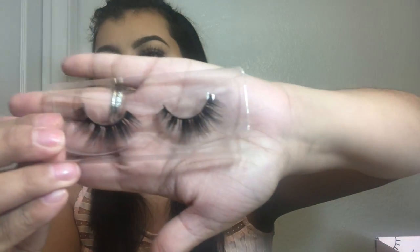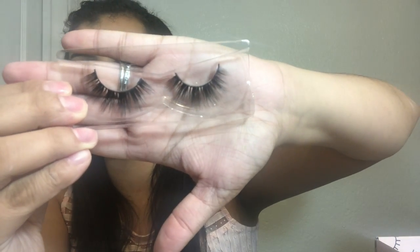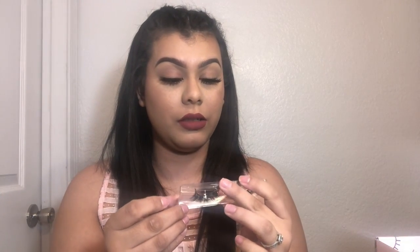Okay, and then the last lash — this is from Venus Gale Cosmetics, and this one does not have a style name on it. So I'm just going to open it. And oh, this is so cute — this is such a really cute lash.